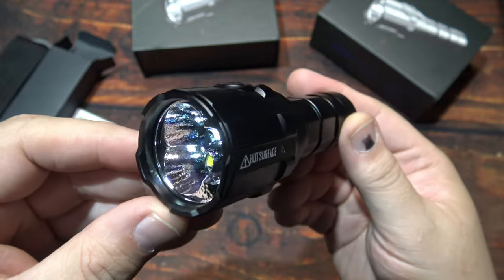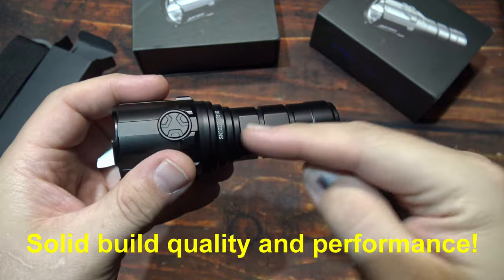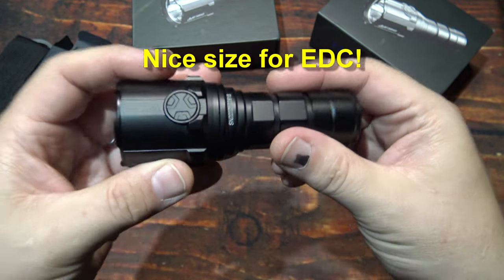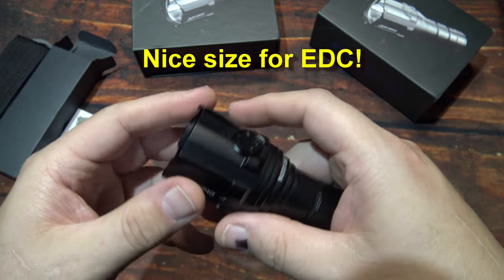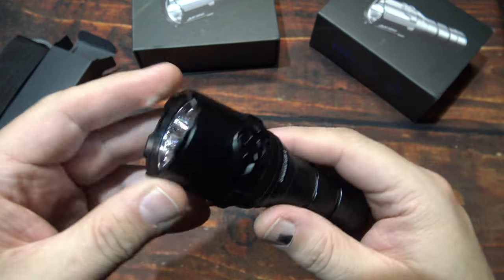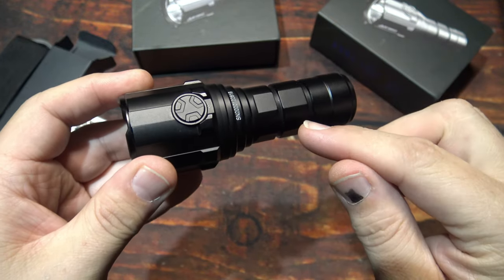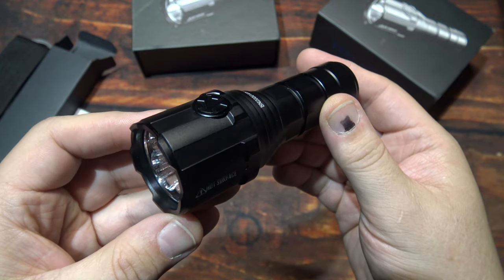And that's all there is to this little tiny monster EDC from Imalent. It's such a compact light that you can get that much light out of it — really impressive. Imalent is always pushing the boundaries on how small a light can be to see how many lumens it can put out. So definitely a lumen war is out there brewing, along with budget light wars — all kinds of big markets out there for us flashaholics. So let's wait no further, let's take this bad boy out and see how it does in the wilderness.